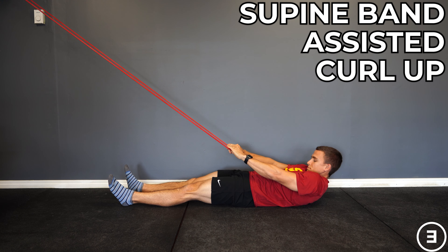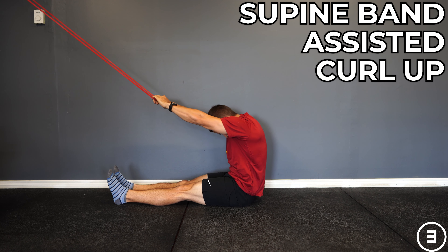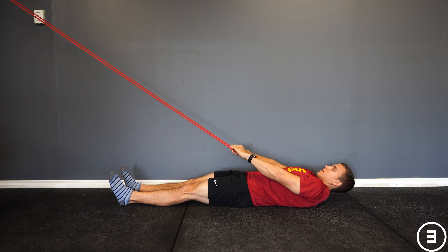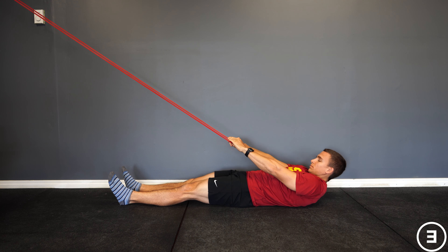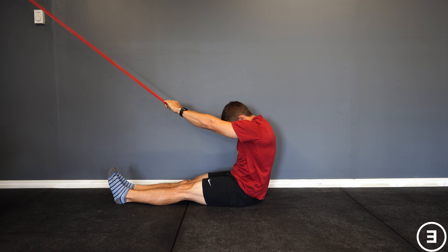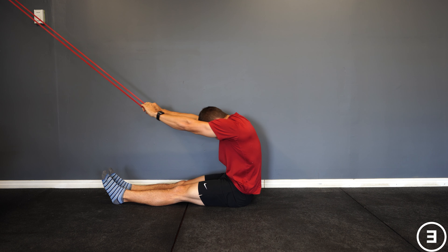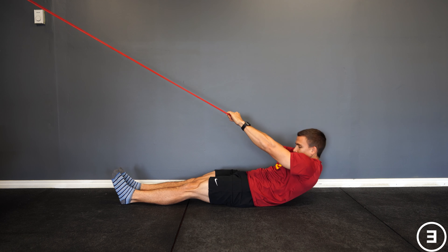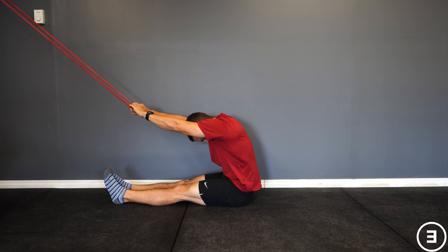Supine band assisted curl up. You're going to anchor a band on a rig or some object overhead, lay on your back, and allow that band with some tension on it to help you curl up. The goal is to get as much movement through the spine into flexion as possible and as comfortable.